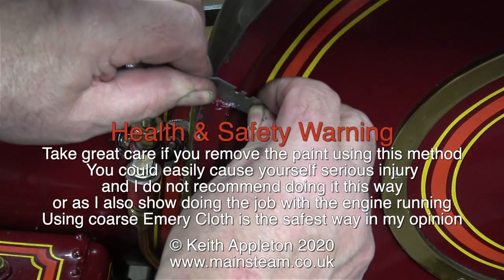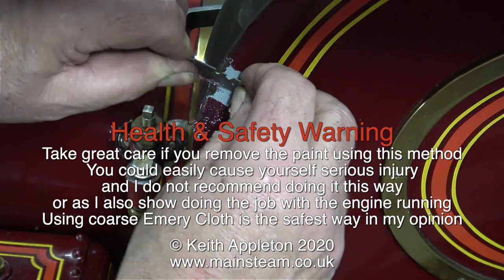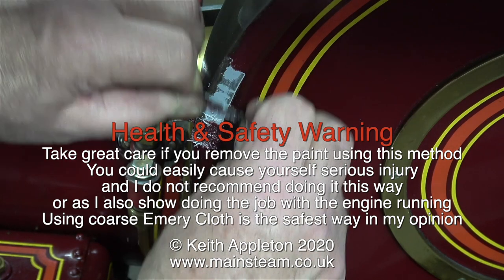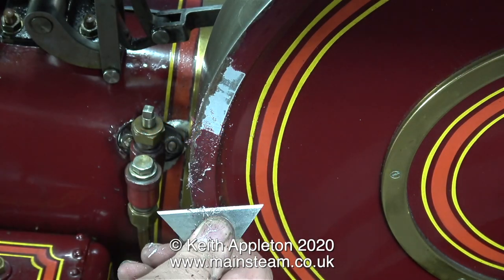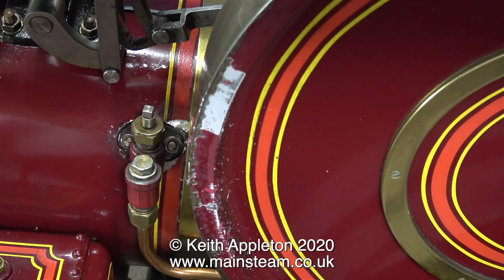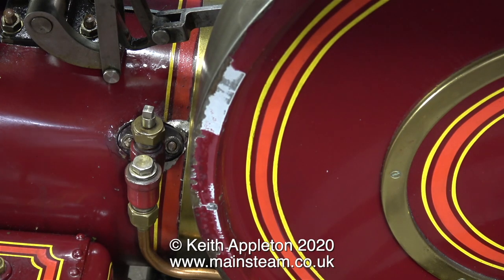Health and safety warning: take great care if you remove the paint using this method — you could easily cause yourself serious injury. I do not recommend doing it this way, or as I also show, doing the job with the engine running. Using coarse emery cloth is the safest way in my opinion. The paintwork all the way around the flywheel is quite badly damaged, so the best thing to do is to remove it. I'm doing this by using the very dangerous practice of a hand-held Stanley knife blade. It's quite difficult — you have to get the angle correct and put plenty of pressure on it. But after a while you get under the skin of the paint, and then bit by bit you can remove it.